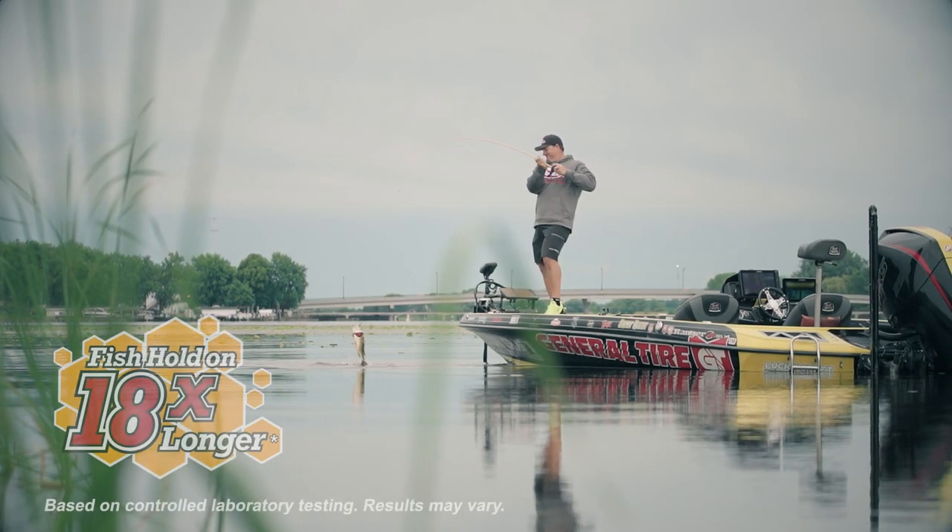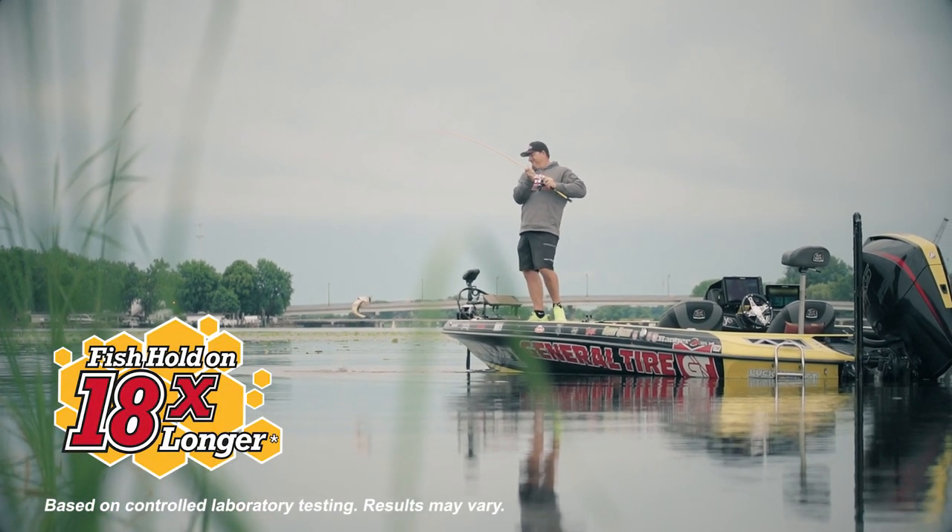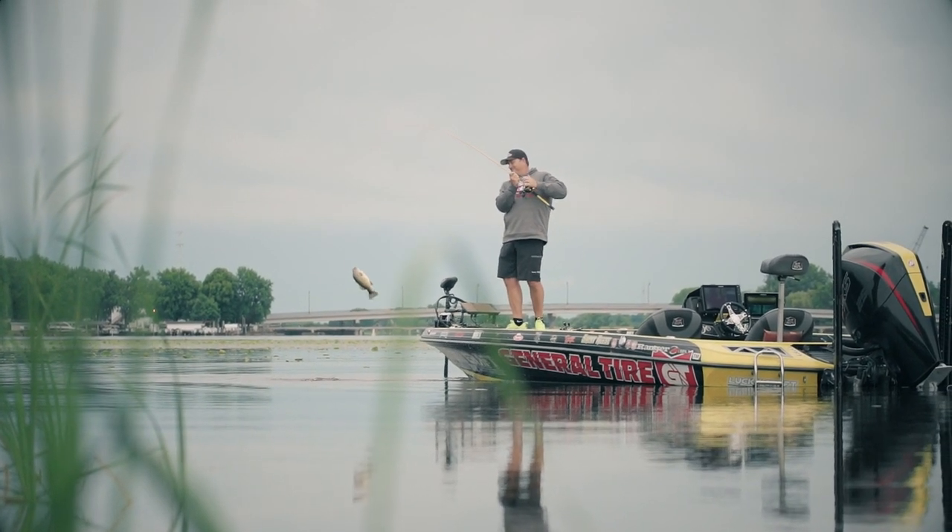The Deal's made out of Power Bait so when fish bite they don't let go. They're going to hold onto it 18 times longer than traditional plastics, which means you're going to catch more fish.